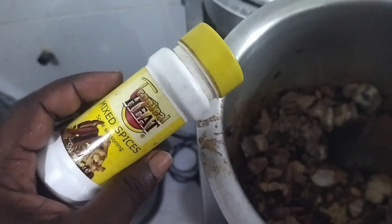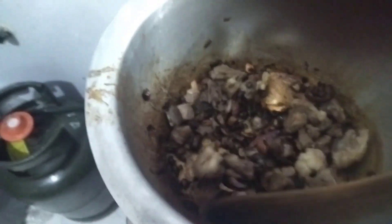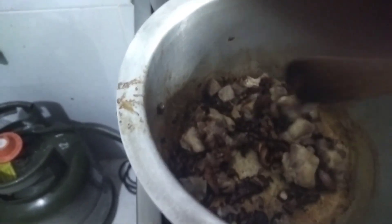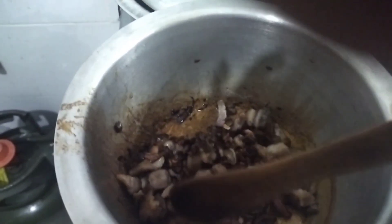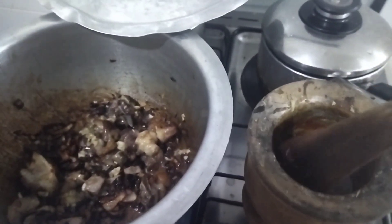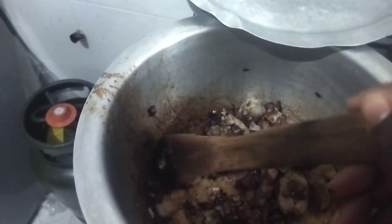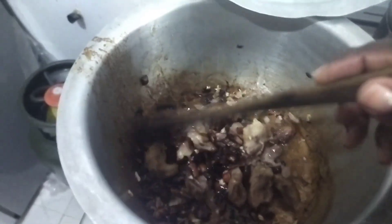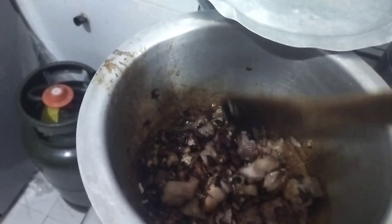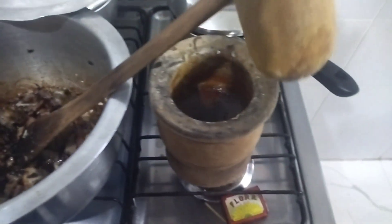I let it cook for a while, and this is my mixed spices — I add some flavor along with beef stock to add more flavor. Then my turmeric, ginger, and garlic. I love adding natural ingredients because they have no chemicals. That's my turmeric, ginger, and garlic. The meat is already turning brown, as you can see, so I've added my spices just to add flavor.